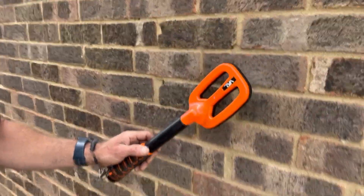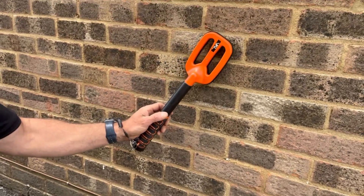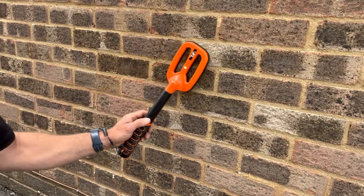Nice distance apart — a little bit further down. Straight on it.